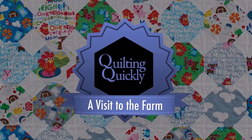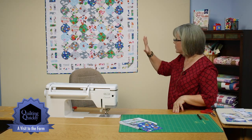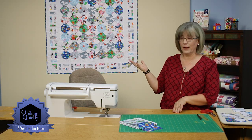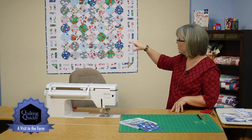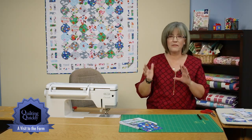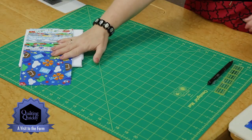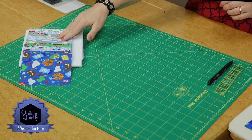If you'd like to purchase this pattern, please visit our website. As you can see in the quilt behind me, the center of the quilt is made with what we call a snowball block. And then we have a floating white inner border and an outside edge that looks kind of like a fence, almost like you might find on the farm. So we're going to be starting with these 5-inch pre-cut squares of farm prints.